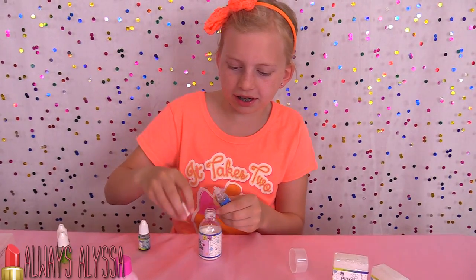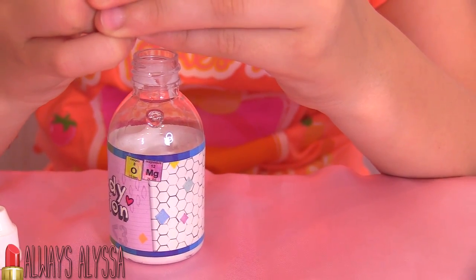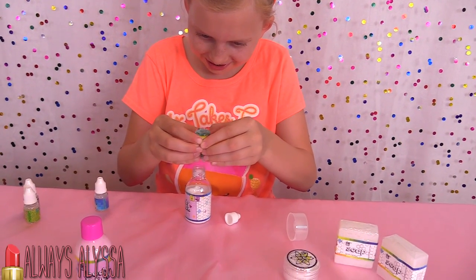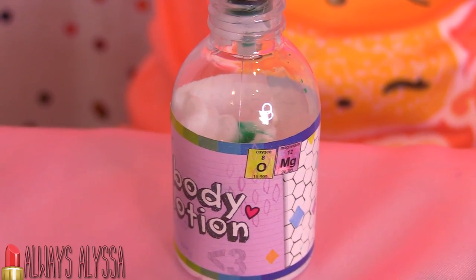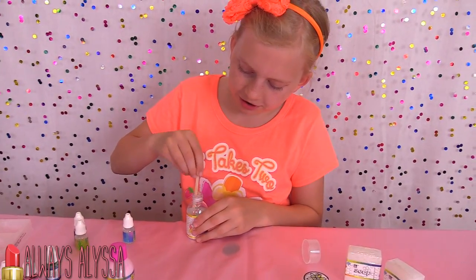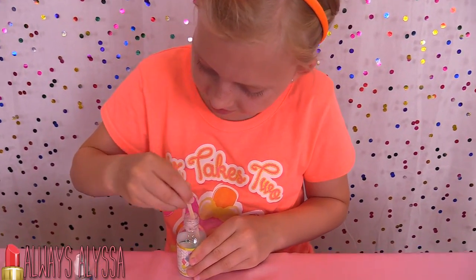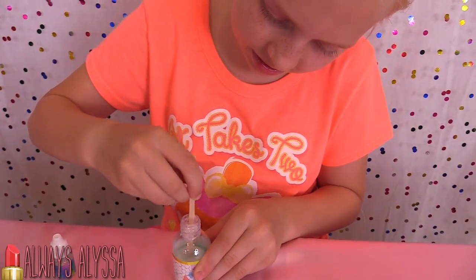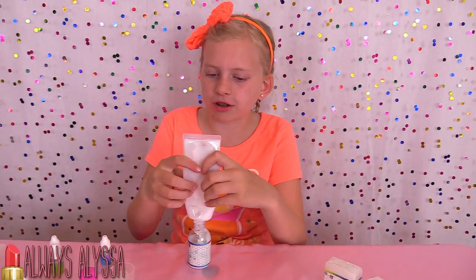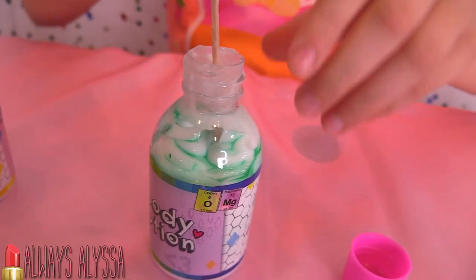I'm going to put the lid on and start my next one. I'm going to make this one vanilla scented. It's going to be teal — it's a really pretty color. I'm going to stir it up. Lotion's a really pretty color, don't you think? I'm just adding the rest of the lotion and I'm going to stir it all up.